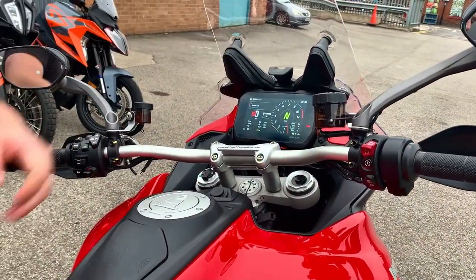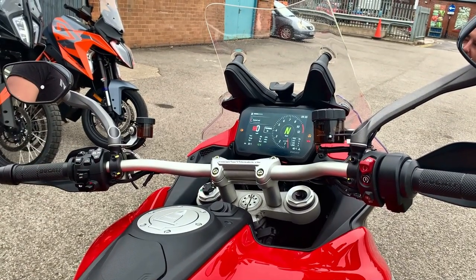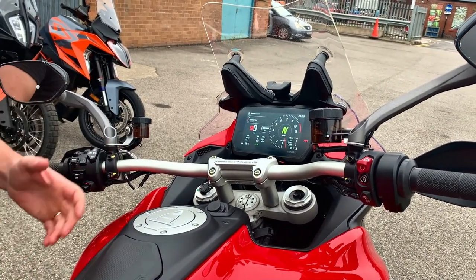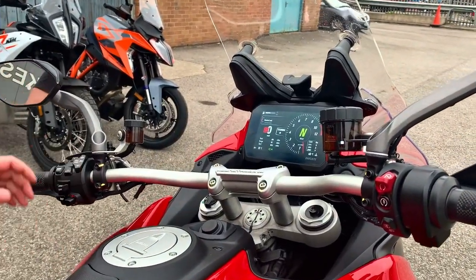So we want to start off — this is your dash, and we're going to be using two buttons today: this tog here and the mode button here. We're going to set up sport mode. We're currently in touring mode, as you can see, and we're going to change the settings in sport mode.